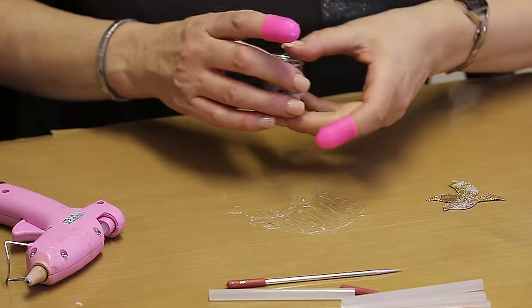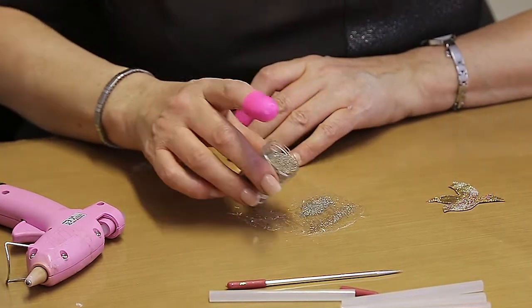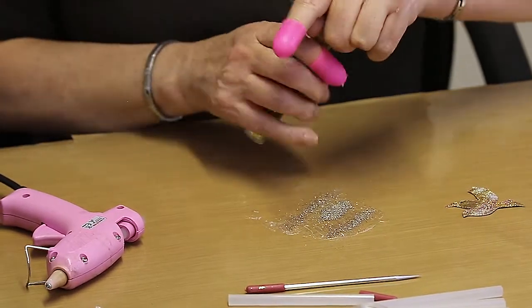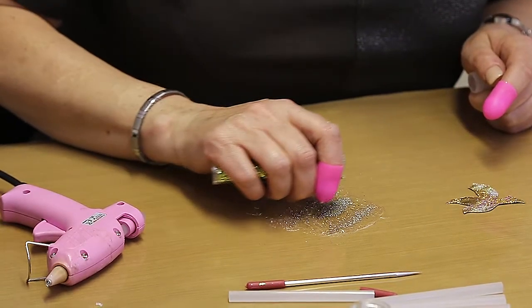I'm going to take some of this lovely WOW embossing powder and just sprinkle it on, then take some of the Styx 2 beads from the Tri-Pack and sprinkle a few of those.